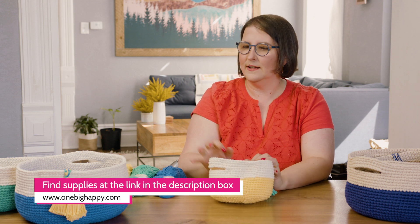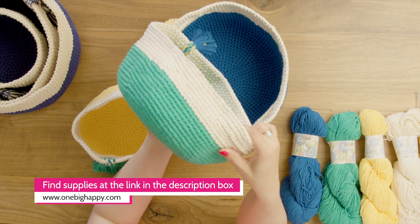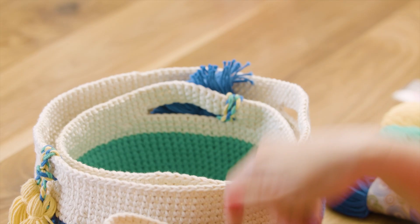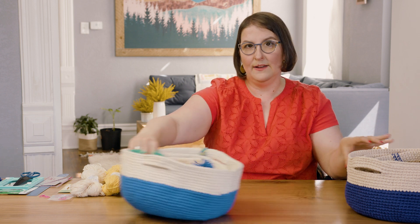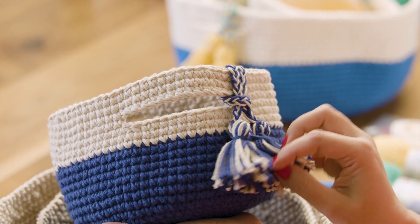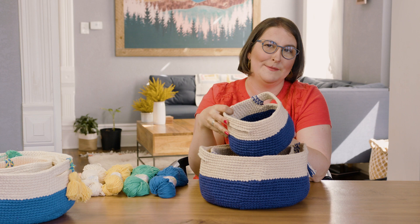We have two kits to choose from. One is the multi-color kit and you're going to get three colors — yellow, green, and blue — along with a natural color top, and they all just sit inside each other. Really cute like that. Then we have another option that is sapphire blue with a buff top. Again the same three sizes. We had a mix-and-match tassel there and you can just choose whichever one you like based on your decor.